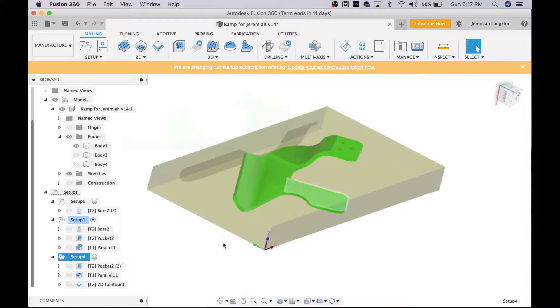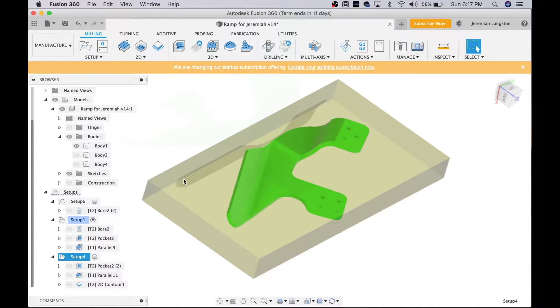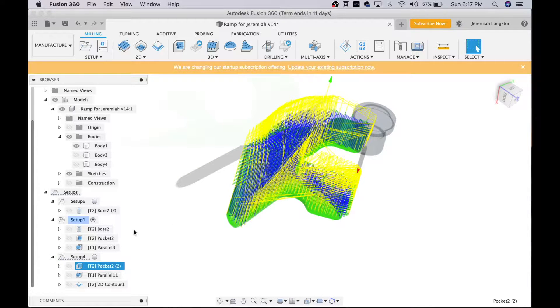Once I get done with that, you can see that the axis that was down here in this corner is now over here on the second setup. On the opposite side I have the same axis system: bottom left-hand corner, Z is up, X is the short distance on my table, Y is the long distance. This basically allows me to flip this part over, and because those dowels are precisely located relative to where the machine thinks they need to be, it'll locate the part and I'll be able to continue the cut, matching up the bottom side with the top side.